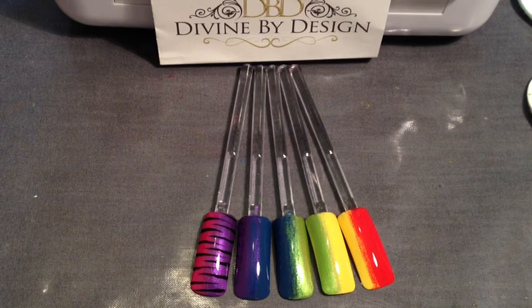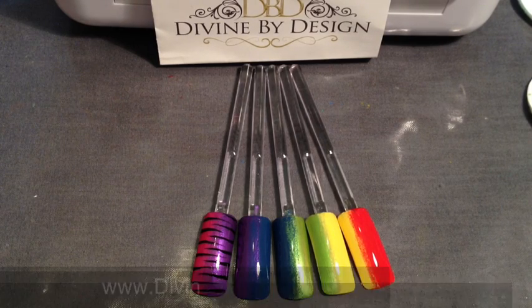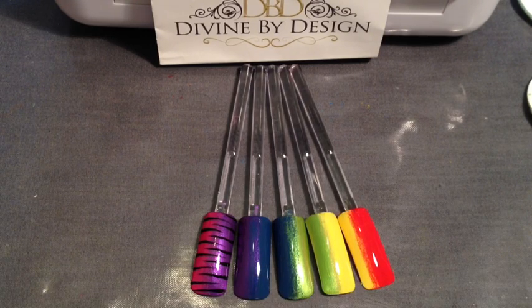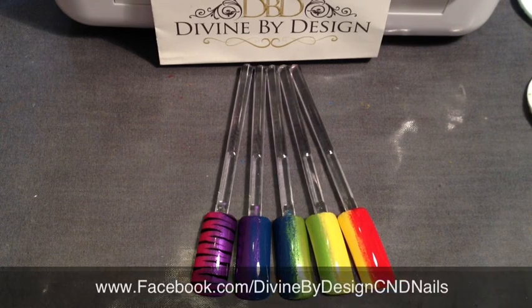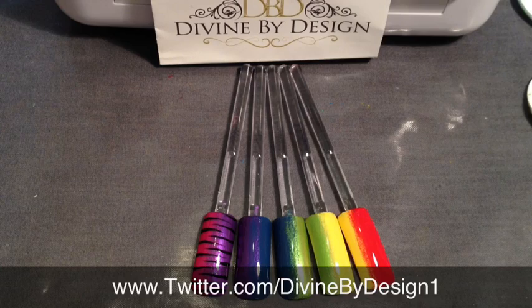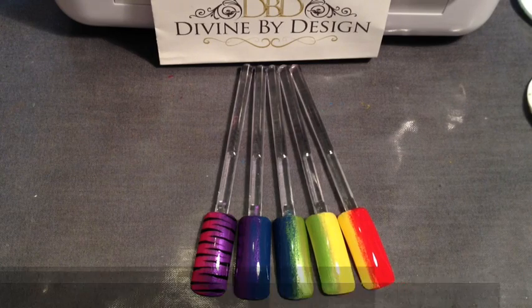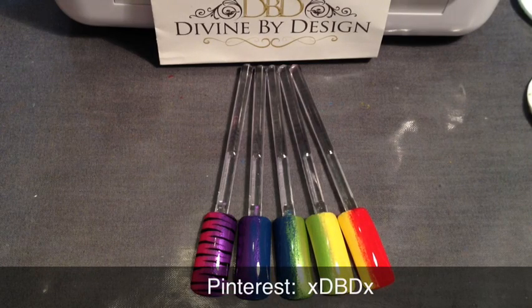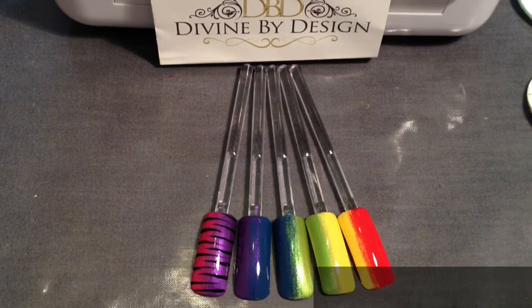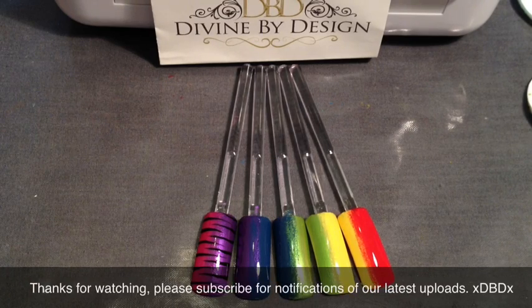I hope this has been a great help to you. Thank you very much for watching. Please remember to pop by my website at www.divinebydesignbeauty.com — all my video tutorials are on my website. I'm also on Facebook at facebook.com/divinebydesigncndnails, on Twitter I'm divinebydesign1, on Pinterest it's xdbdx, and on Instagram I'm divinebydesignbeauty. Thanks very much for watching, I hope you've enjoyed it and I'll see you again soon.